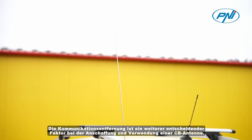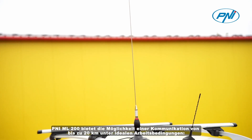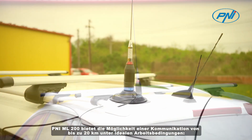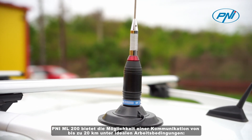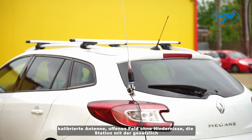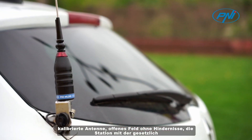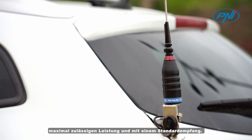Communication distance is another decisive factor in the acquisition and use of a CB antenna. The PENY ML200 offers the possibility of communication of up to 20 kilometers in ideal working conditions: a calibrated antenna, an open field without obstacles, the station at maximum power allowed by law, and a standard reception.